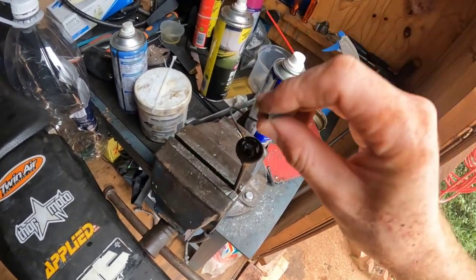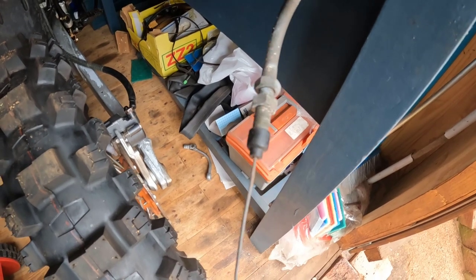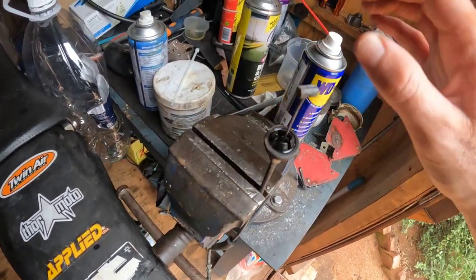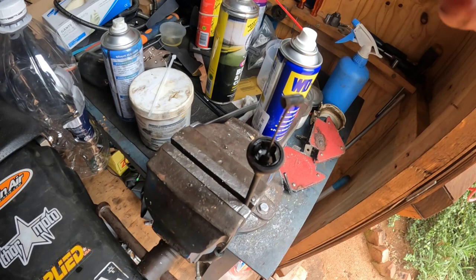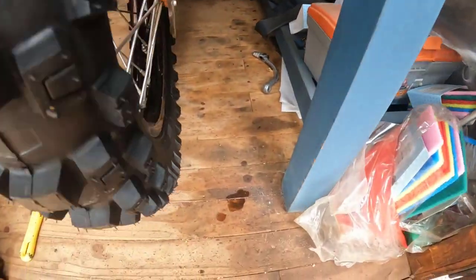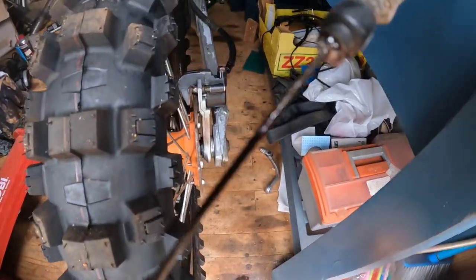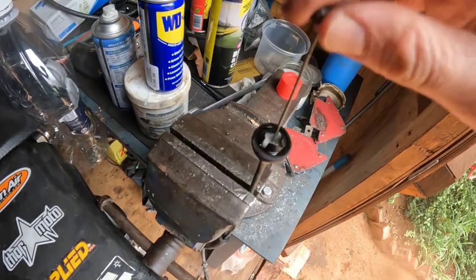Then drip some oil in there. You can see it's coming out — I'm going to wait until it comes out at the other end. There's no fraying, and the chances of it being frayed on the inside is super slim. But I can feel there's a lot of resistance. Check the gunk that's coming out here at the bottom — it's dripping out. Oh, that's nasty stuff. It looks like mud. I'm just going to keep going. And I can already see it's feeling much, much better.